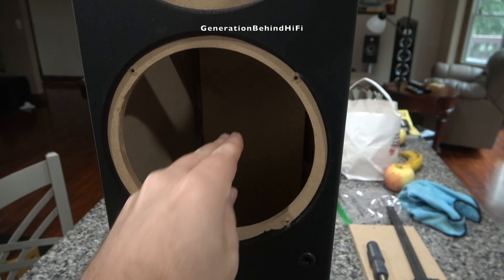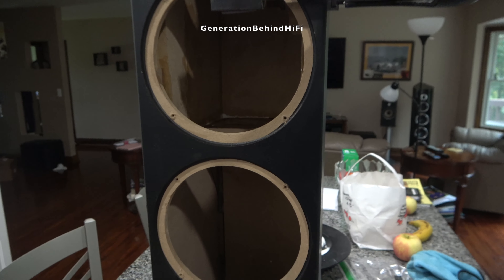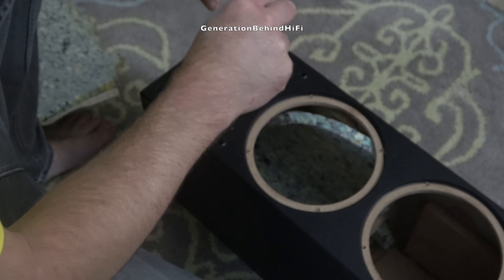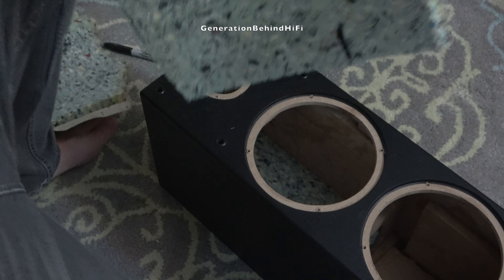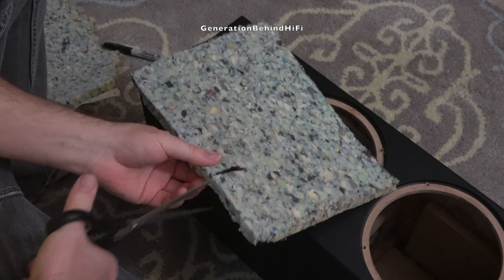I might do a video series on my T652s like I did with my Klipsch and JBL subwoofer. If you'd like to see that series, let me know by hitting that like button. After all these upgrades I probably have an additional ninety to a hundred dollars invested into these speakers and it really has transformed them. I better quit talking about this otherwise I'll never get to the look inside video.